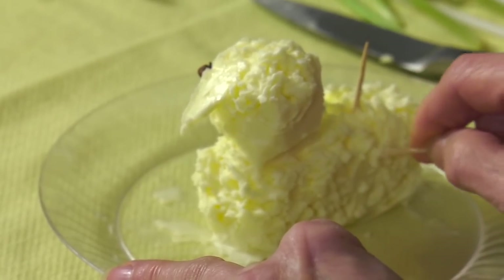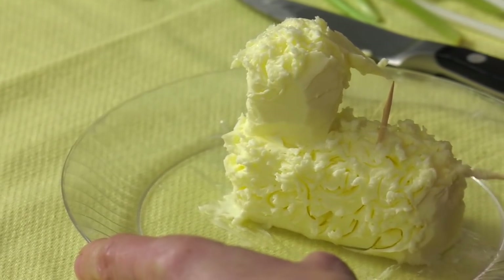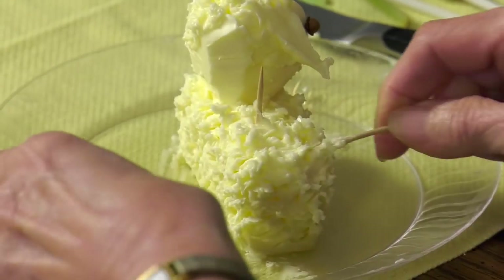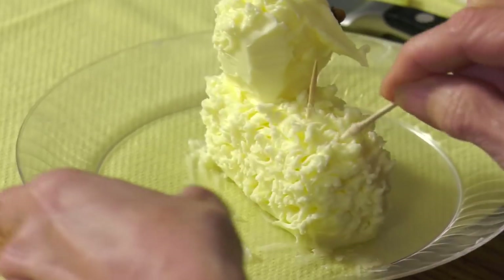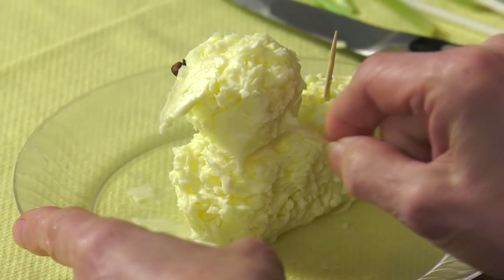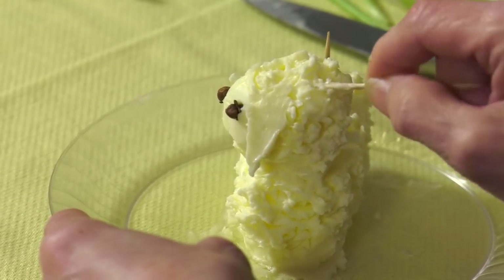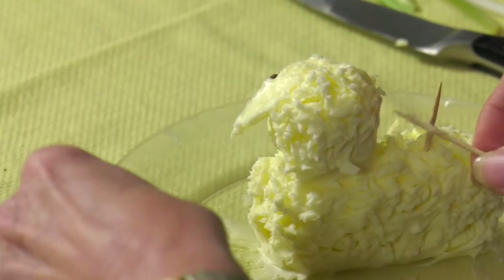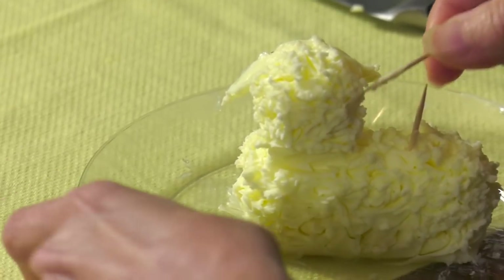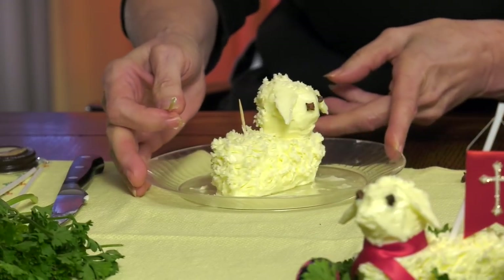Continue fluffing up his wool, making him nice and curly. Sometimes if it gets too soft you can put him in the refrigerator for a little while until he hardens up, then start again. Making sure his head is right — I have to say this part is a non-exact science. Making the ears is an exact science because you have to get that knife pointed down and it really stands out wonderfully. The ears flopping makes a distinguishing factor between what a lamb looks like.